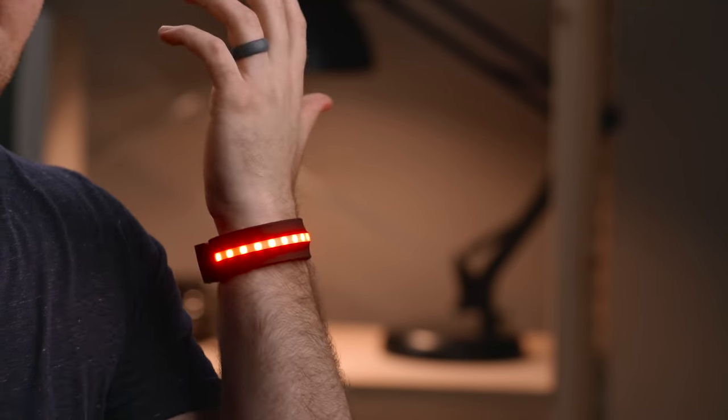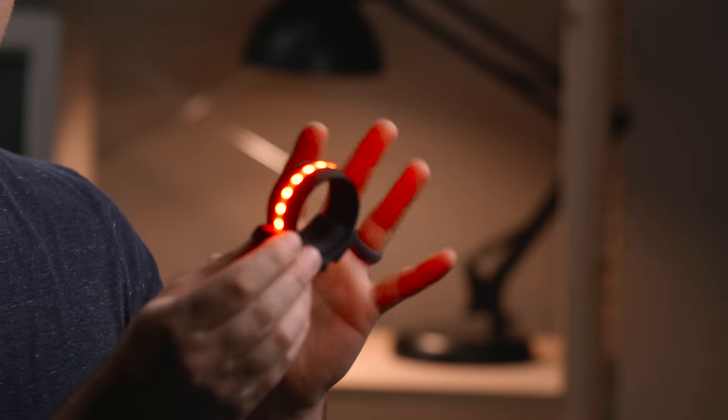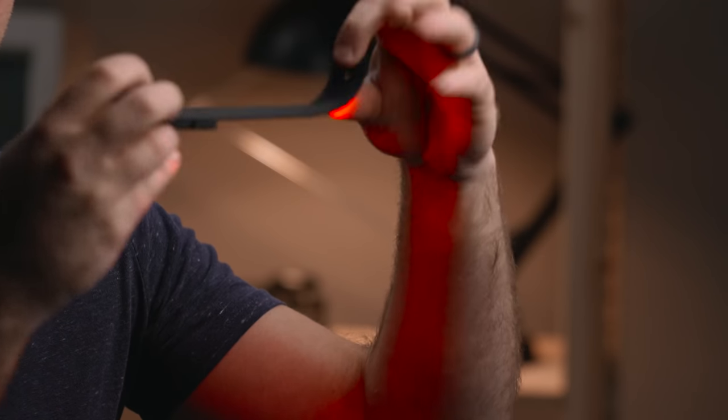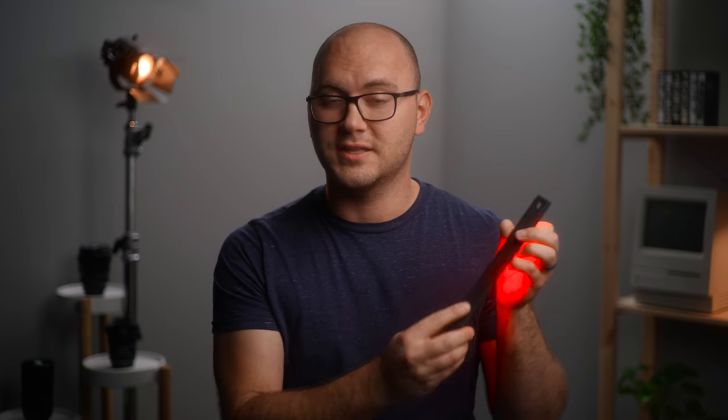I'm going to grab the RGB model because it's one of the most fun ones. The first cool thing is the form factor — here we have a tiny little LED strip, but one of the coolest features is that it can wrap around things and hold its form. So if you want to use it like a bracelet, you could do that. To return it to a straight form, you essentially straighten it back out and it clicks on either end. These are incredibly thin, and the backing is magnetic.